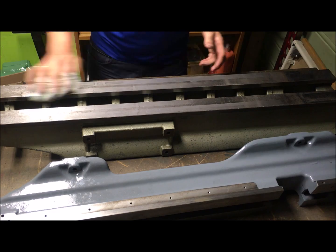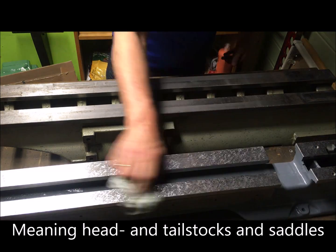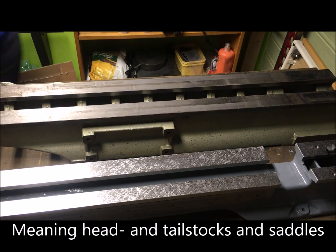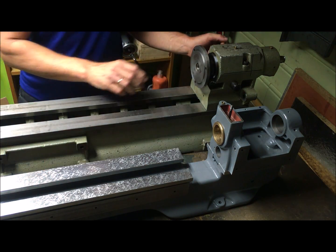So we can also play a little game here and I can mount some accessories. Now I mounted the two headstocks together — you can see the difference there.